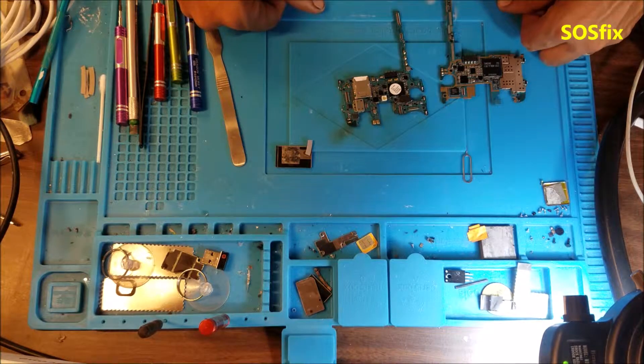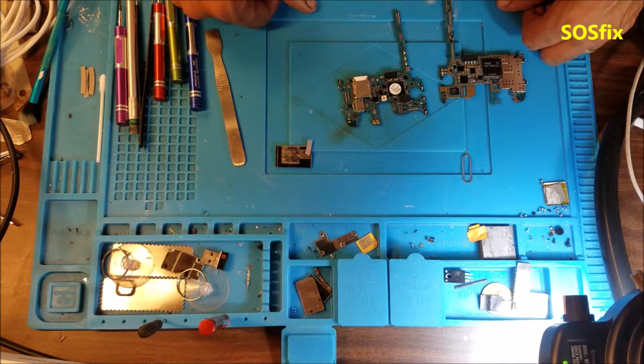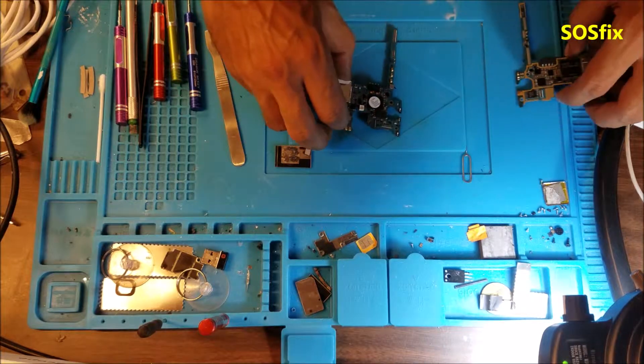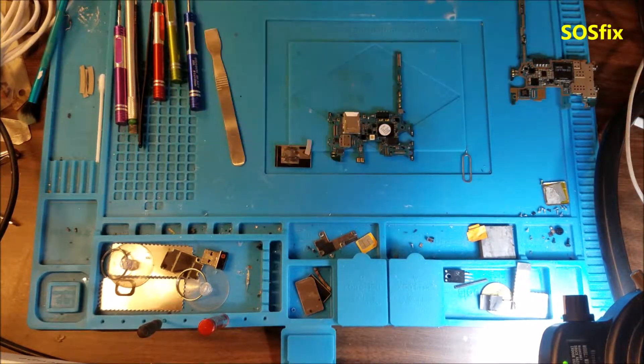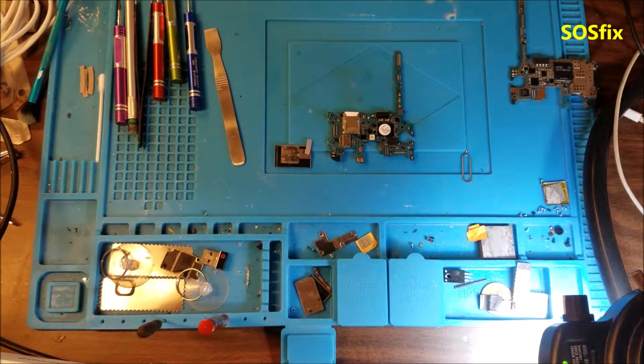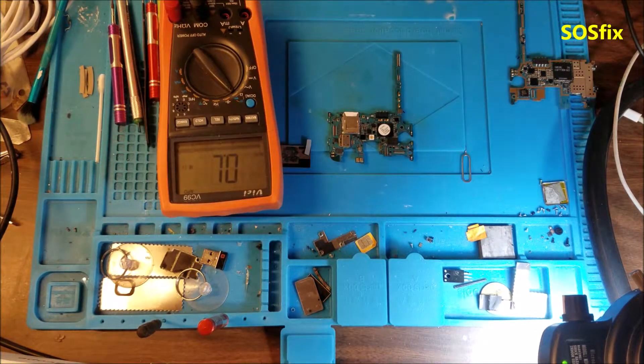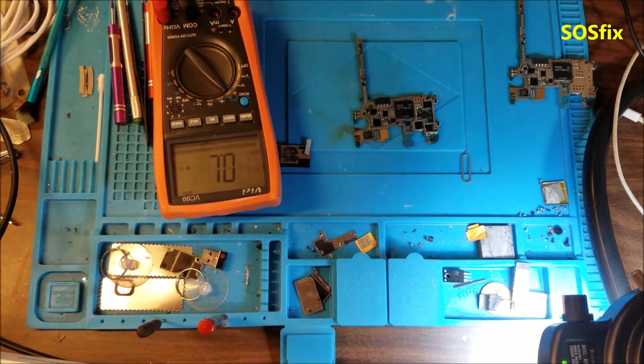Younes from ASOS FIX. We have a Samsung Galaxy S3 for data recovery. That's the bare motherboard. So let me show you some quick tests that I did on the board, then we'll see if we can get some data from the cell phone.